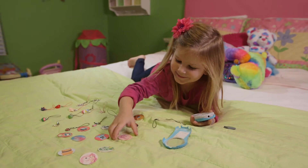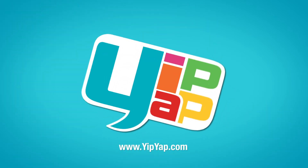After years of research and development, Pipsqueak is finally ready to meet the world. And you can be among the first to have one. Save your smartphone and pre-order one now at yipyap.com.